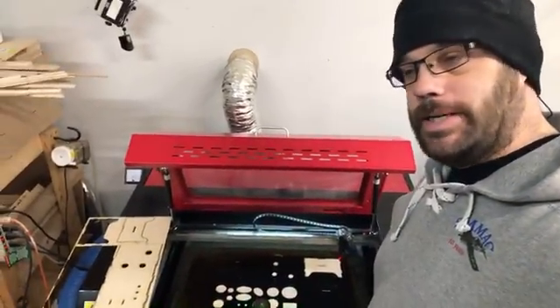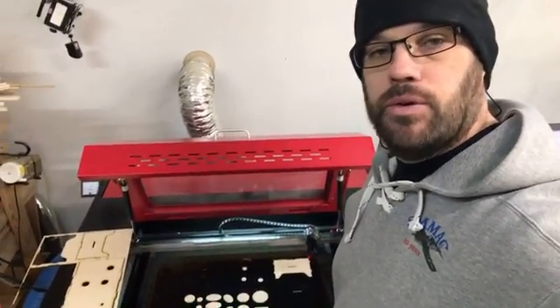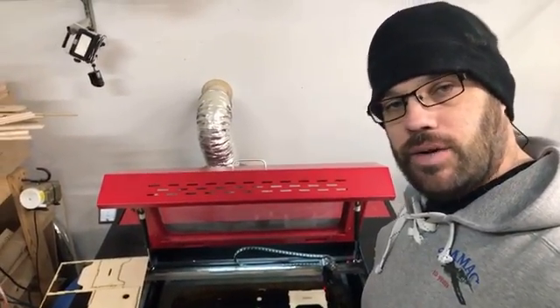That's the laser in quick action. I cut a lot of plywood on it, but also a lot of balsa. I'll try to show a few more videos of this in the future — just leave some comments on what you might like to see. Have a great day, everyone.